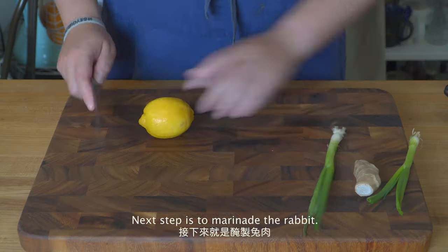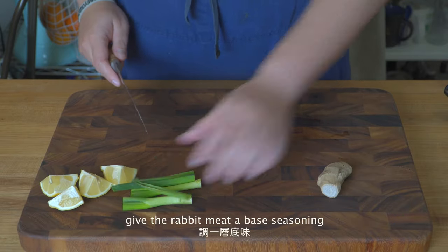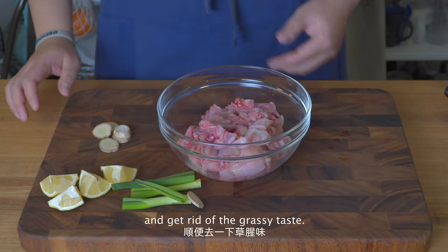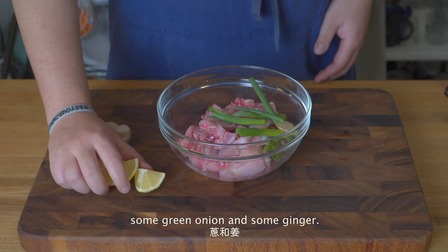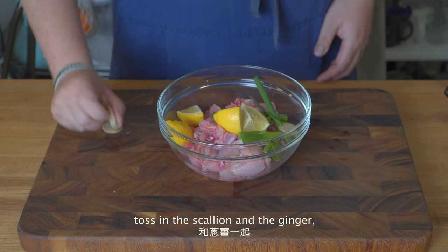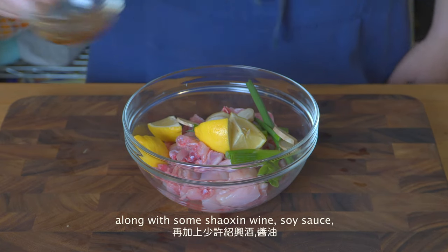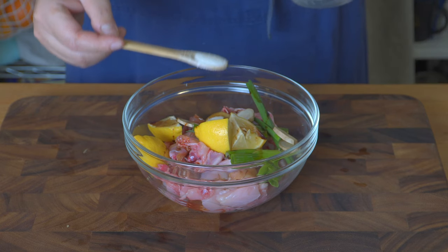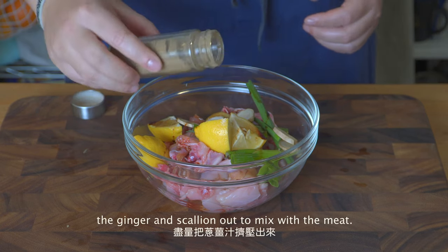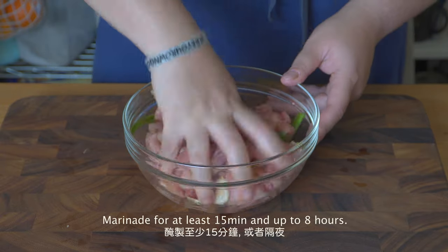The next step is to marinate the rabbit. The marination is mainly to give the meat a base seasoning and get rid of the grassy taste. We need half a lemon, some green onion and ginger. Cut the lemon into wedges and toss in the scallion and ginger, along with some Shaoxing wine, soy sauce, a dash of five spice powder and sugar. Mix with your hands and squeeze the juice of the ginger and scallion out to mix with the meat. Marinate for at least 15 minutes and up to 8 hours.